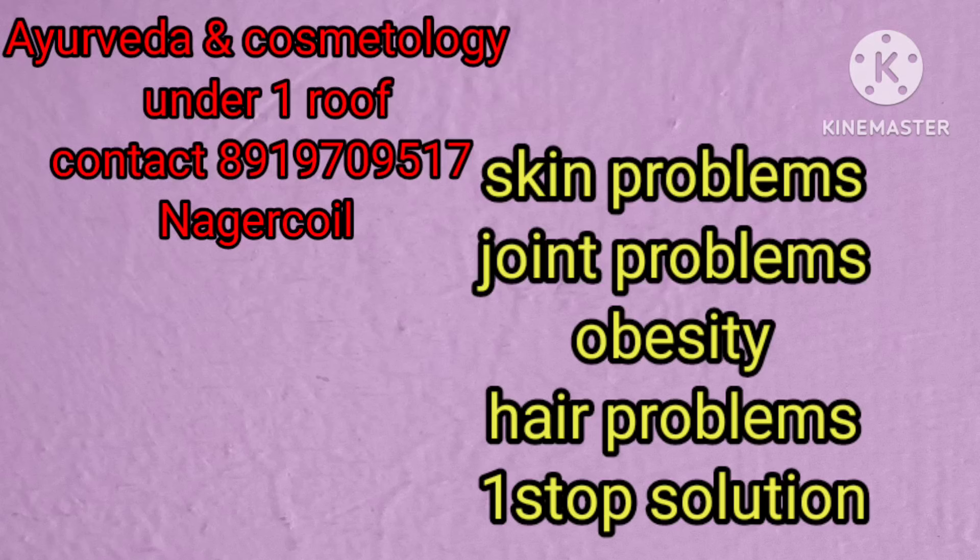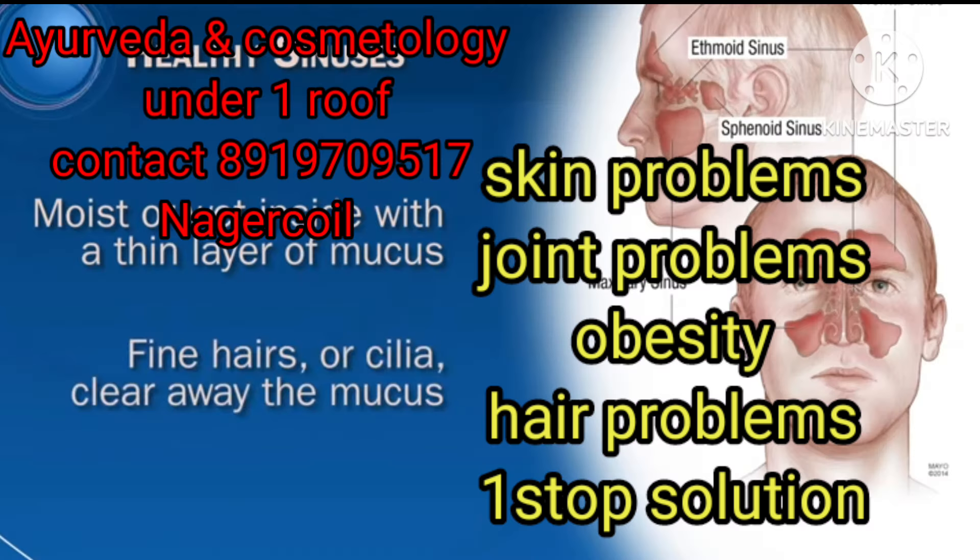Hi, welcome to Napsi Ayurveda and Cosmetic Clinic for all skin problems, joint issues, weight reduction, and hair fall problems — only one stop solution.